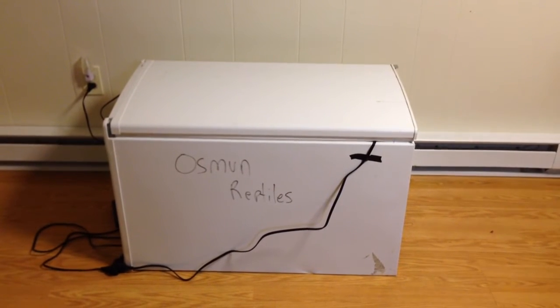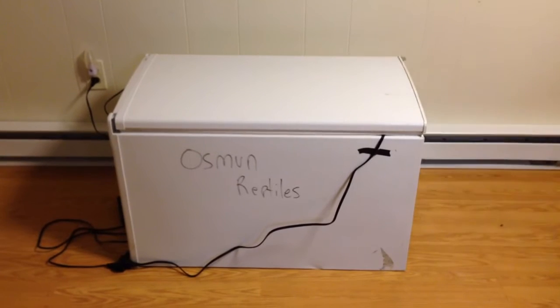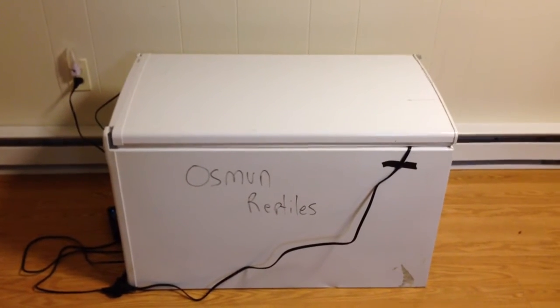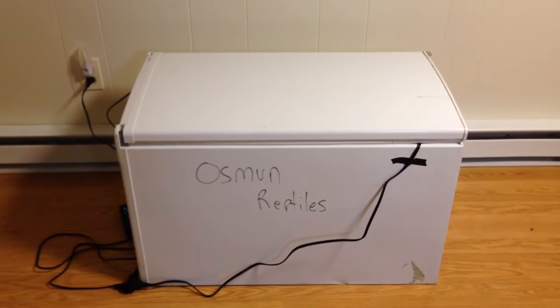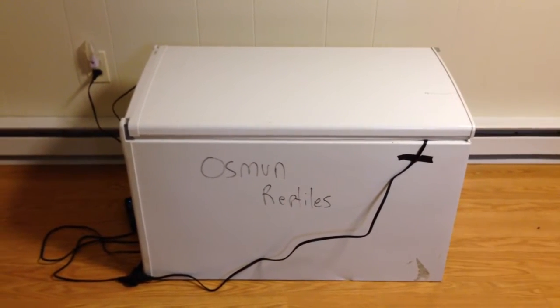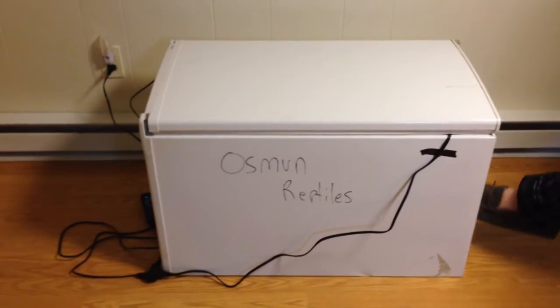Hey YouTube, it's Mike with Thousand Reptiles, putting out another little video. So I have here a homemade incubator I'm trying to make. I'm not actually putting any eggs in it yet or using it for that purpose yet. But I got a mini fridge and I basically gutted the inside, took out the air compressor.